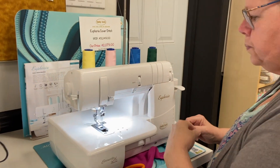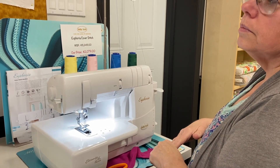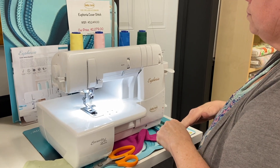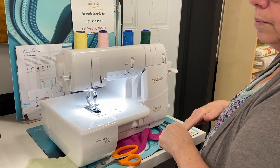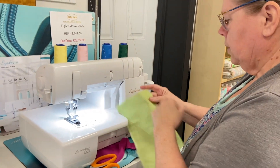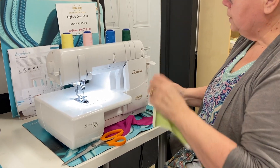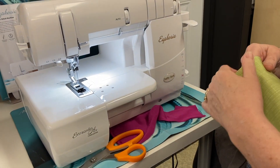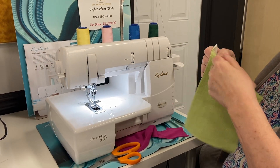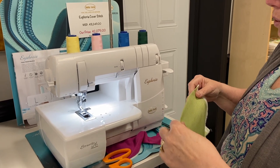If you've never had a serger, you might wonder about thread costs — serger thread is actually really inexpensive, around $2.99 a spool, so even with multiple spools on two machines it won't cost much. The Euphoria also has a differential feed, which lets you either stretch out knits that get wavy when sewing or push them in if they're stretching out. You can also use it to do gathers on this machine.